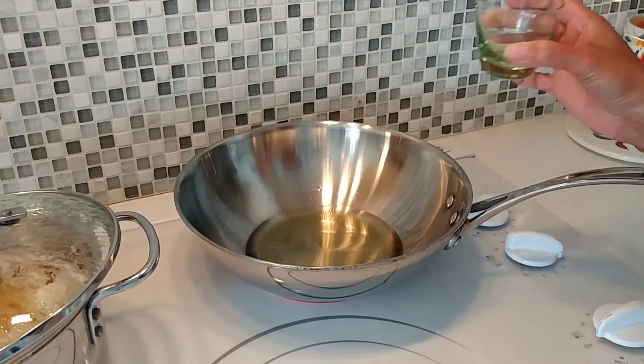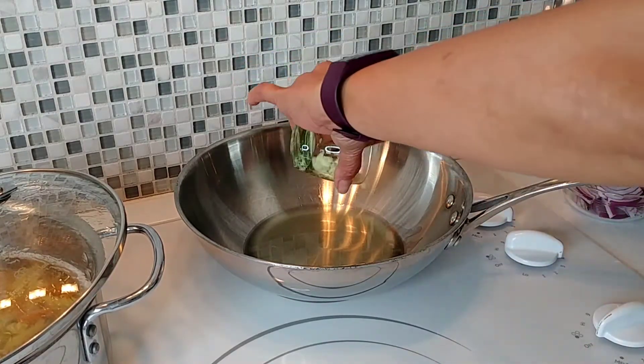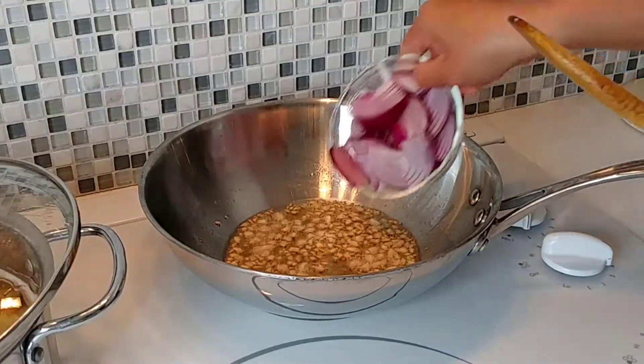Our oil is hot now. Let's put our garlic in, then add our onion.